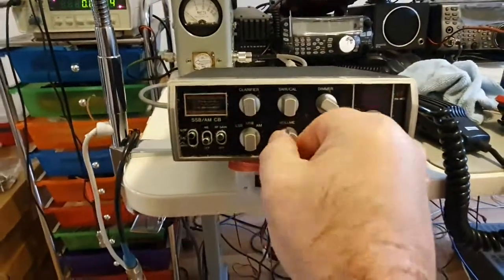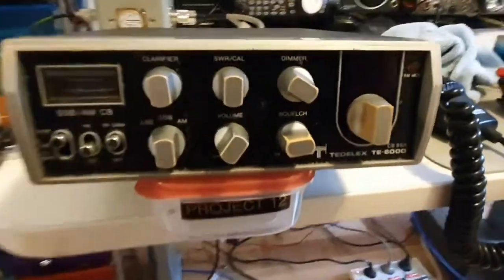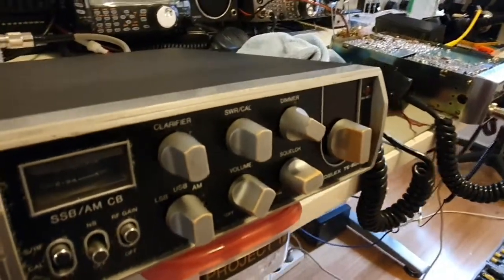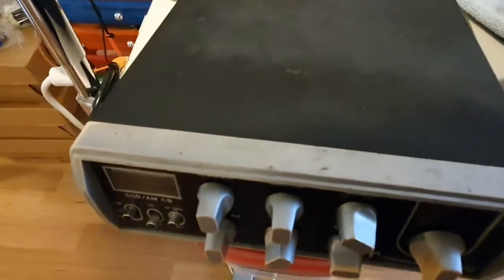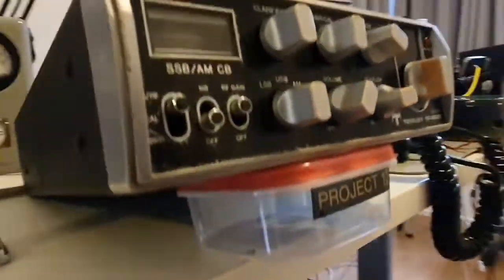Now what are we going to do? What are the plans for this radio? If you have a look at the knobs they're pretty well worn, the paint's come off it, the top's pretty bad - all consistent with a radio of its age.